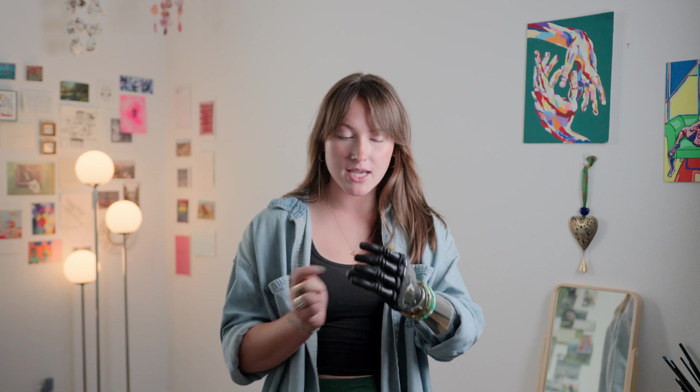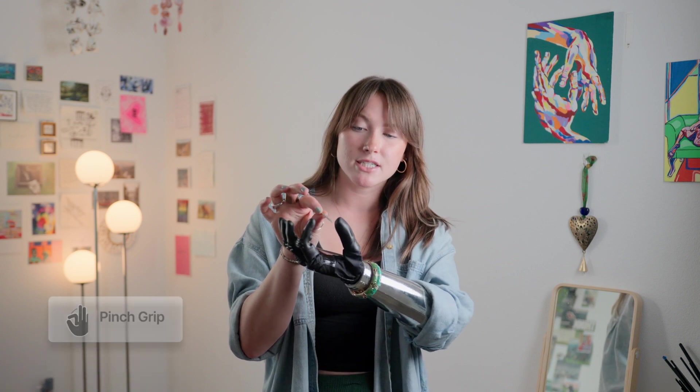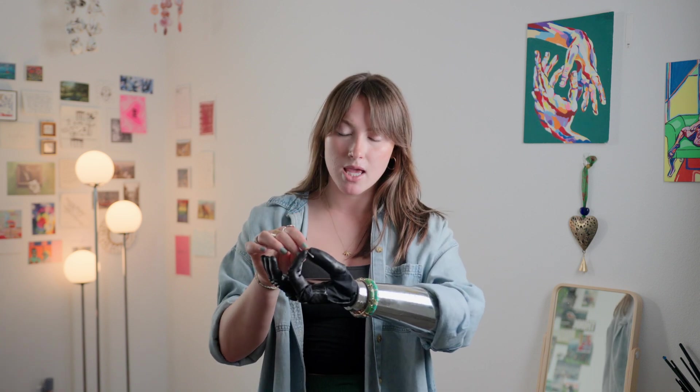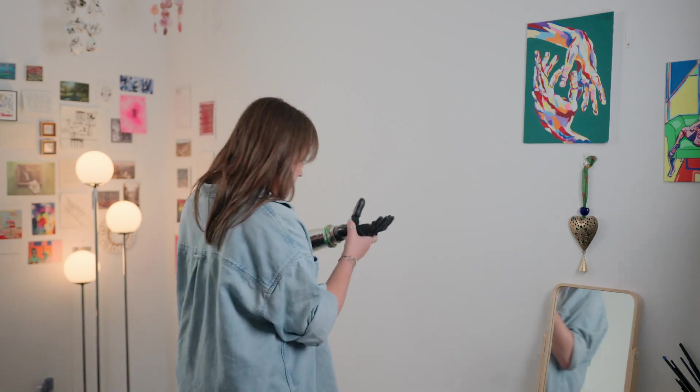There are two things that I found to be really helpful when learning how to do this task. The first is being in pinch grip. Pinch grip is great because it allows me to position my thumb and my index finger around the nail and then use the hammer in my dominant hand. I've also found it really helpful to rotate my wrist so that my pinch grip is as close to the wall as possible.